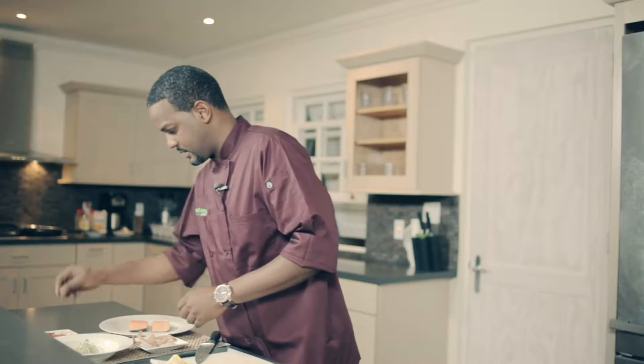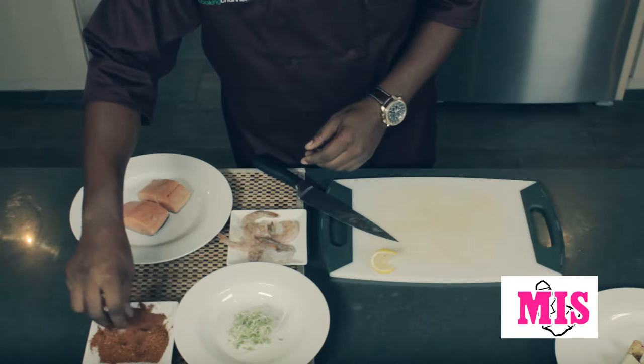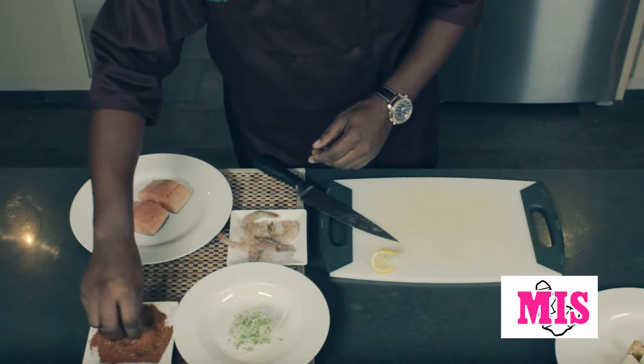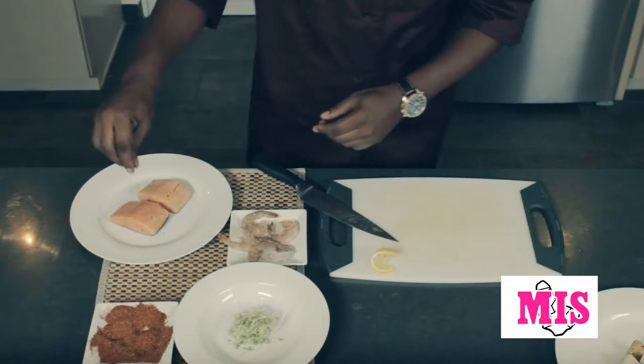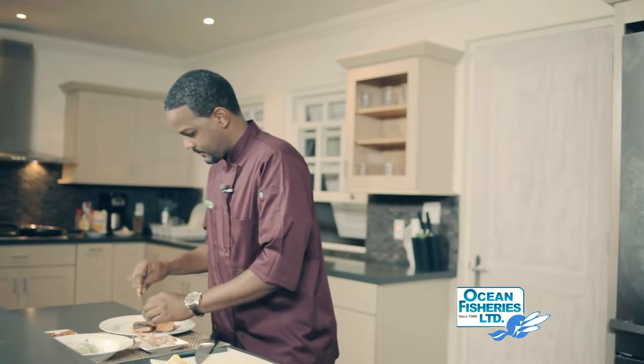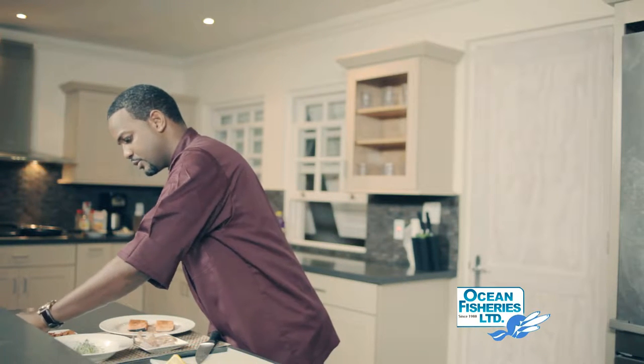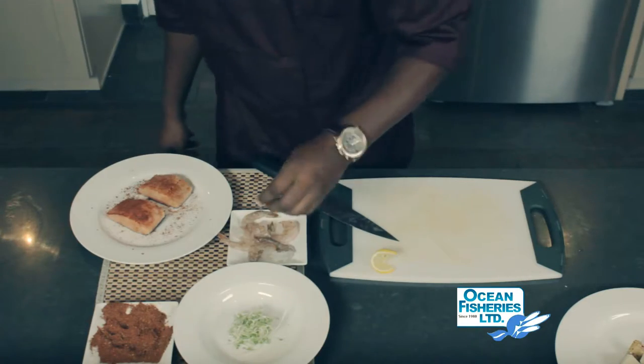Now I'm going to season my seafood. As you can see, I'm going to use the same blackened seasoning that I used last time, which is M.A.S. spices — blackened spice with a hint of paprika for color. And then for the shrimp I'm just going to use simple salt and pepper.